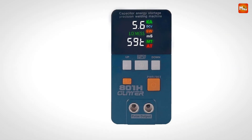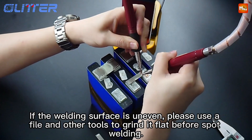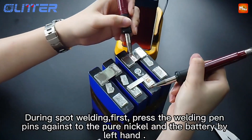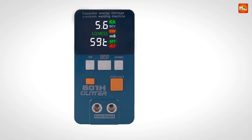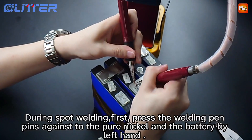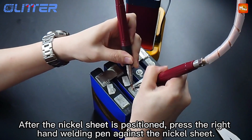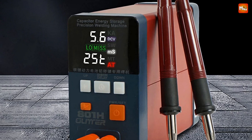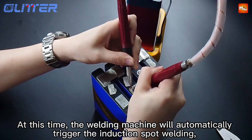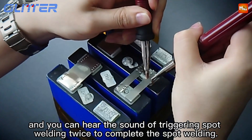The LED parameter display is intuitive and user-friendly. You can see your current settings — like capacitor voltage, welding power grade, current, and time delay setting — all at a glance. Adjusting settings is easy thanks to three buttons that allow you to fine-tune everything from welding power to the mode. With power grades adjustable from 0–99, this welder puts precision right at your fingertips. The Glitter 800 1H is incredibly versatile — ideal for building and maintaining battery packs.